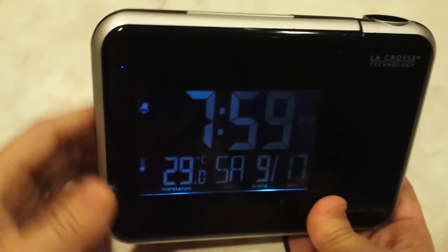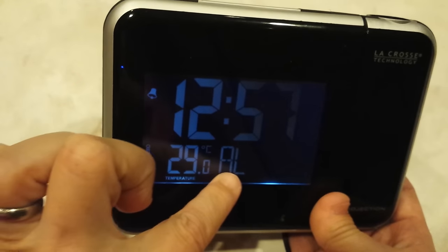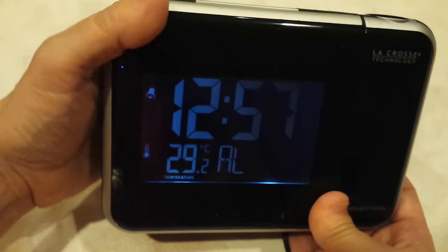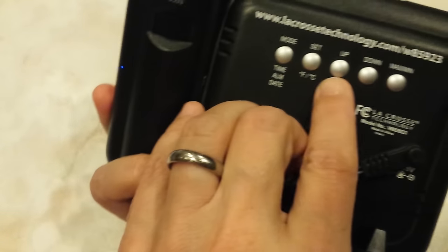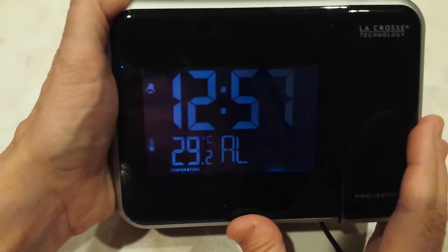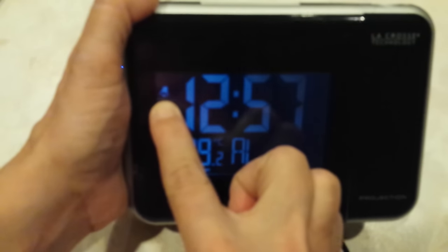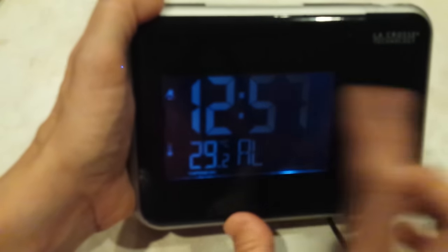To turn the alarm on or off, you have to press mode until you're in alarm mode — AL. Now you just press the up button. It's even marked alarm on or off. So when you're in alarm mode, make sure it says AL. I just turned it off. I turned it back on. Off, on.